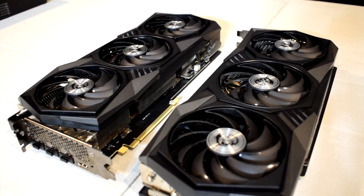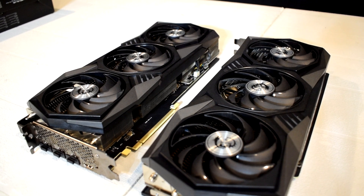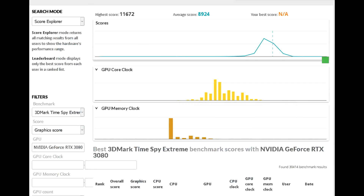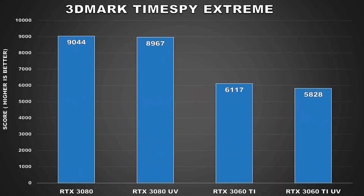After I had validated the undervolt settings were stable, I decided to do some benchmark tests to see how much performance had been impacted. Power consumption and temps will be shown after. We'll first take a look at Time Spy Extreme, which is a fairly heavy GPU synthetic benchmark at 4K and uses DirectX 12. At stock, the 3080 got a score of 9,044 and when undervolted, we saw a drop of just 77 points for the graphics score — that's a performance drop which is less than a percent. As for the RTX 3060 Ti, the score does decrease by a larger margin, going from 6,117 stock to 5,828 for the undervolt — a drop of around 5%, which still isn't too bad.